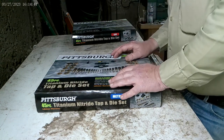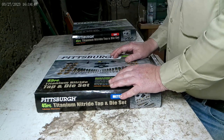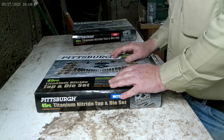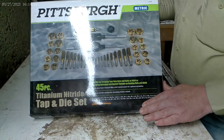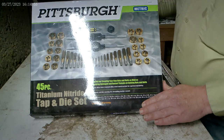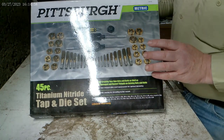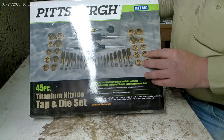Hi there, this is Scott Morgan and this is Creative Life 101. Harbor Freight sent me an email asking me to do a product review on their Pittsburgh tap and die set — this is the titanium nitride tap and die set. I'm giving it a four star review, just to tell you up front, and I'll explain why it didn't get five stars.